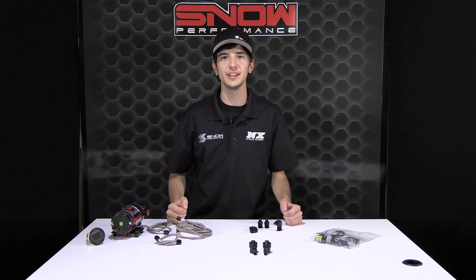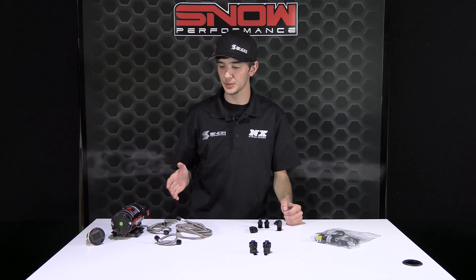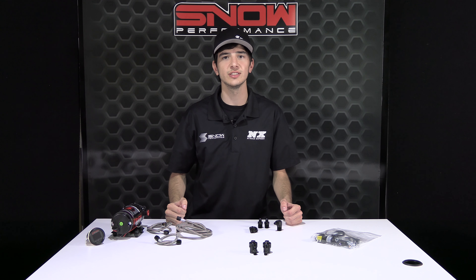It's Chase with Snow Performance, and in today's video we're going over the tankless option available on all Snow Performance water methanol systems. This particular system we're looking at today is SNO-210-BRD.